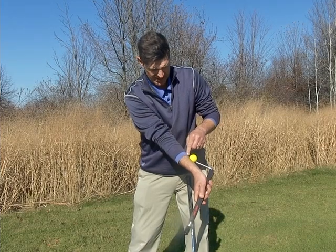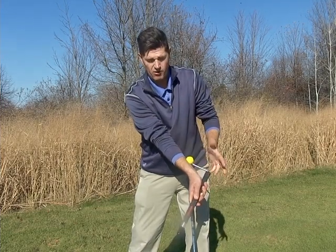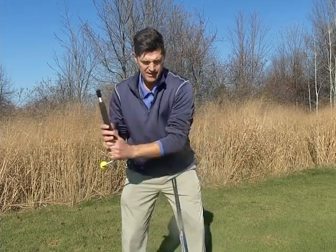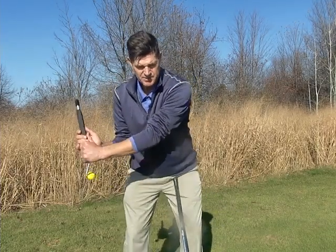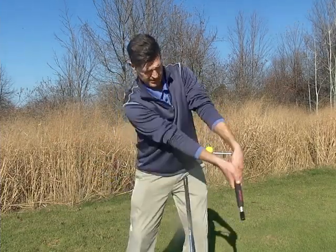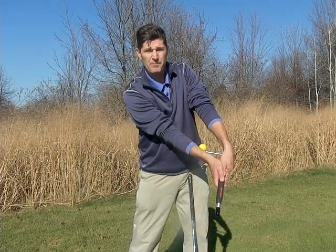I then have a simple checkpoint with this yellow ball. If it's on the inside of my right forearm — my trailing forearm — I've done it correctly. If it's anywhere else, I've just flipped at it. So I can practice both the timing and the positioning of the proper wrist release.